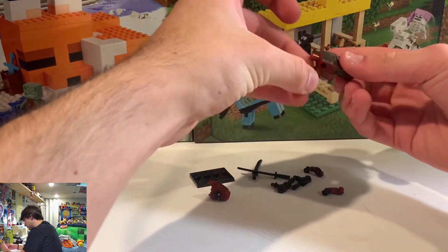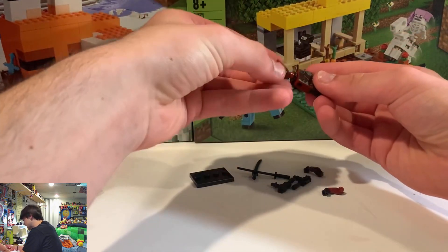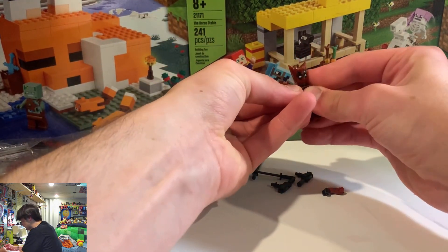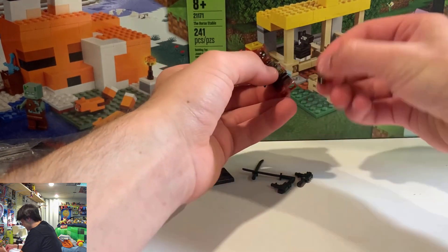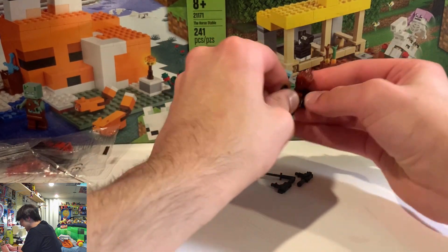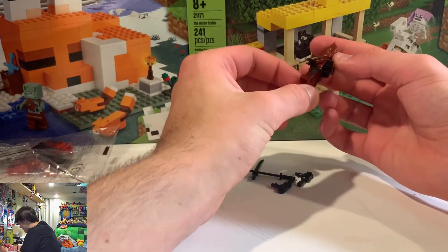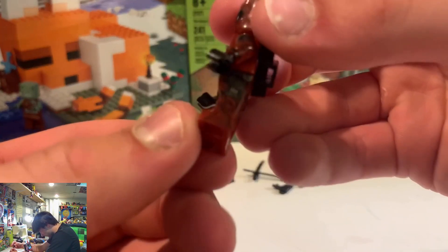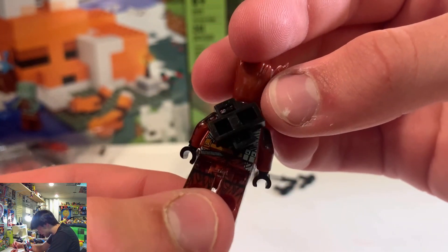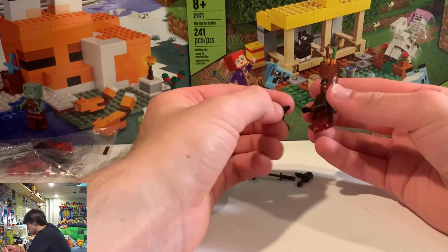Pretty dope. With most of these, the detail on the torsos and everything is super cool. I love a good detailed Lego minifigure. I think that's why I love fake Legos so much — even though the plastic is really cheap and crappy and they break really easily, they have some of the coolest designs. Look at the printing on the legs, the printing on the back, the side arms — they really go all out and I really respect that.